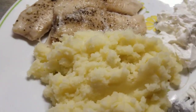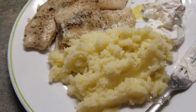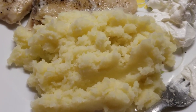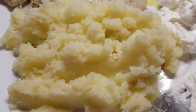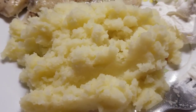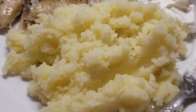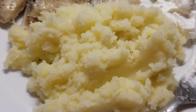So right here you can see my plating. Here is my plate. I have my mashed potato there with some salt and butter. This is a homemade mashed potato — not from the package. This is my real mashed potato that has some butter and salt on it.